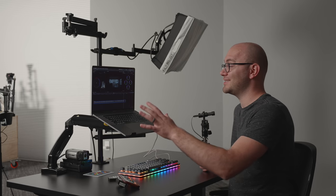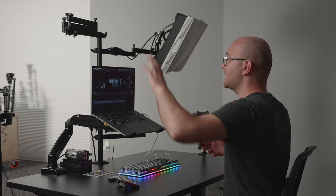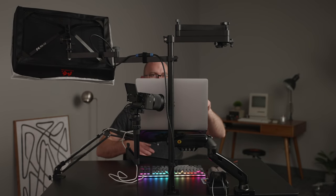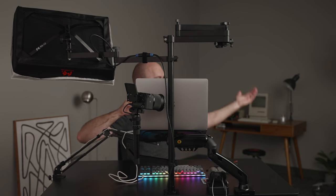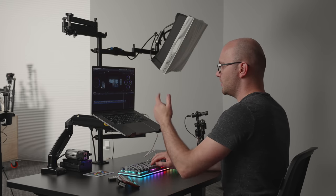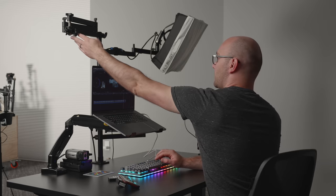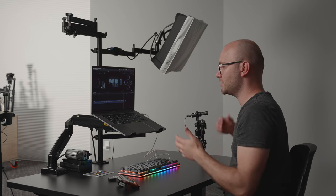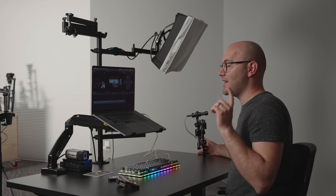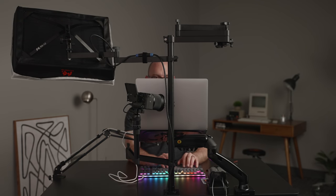Here we have everything set up. You'll notice we've got our stand here in the middle — you can see it on this camera as well as that camera over there. We've got the $100 stand. I've got a light on one arm, and the camera is currently behind my monitor, kind of hidden away. I have a laptop here, but you could have a monitor instead. We've got an arm up top which we'll talk about later, and I've clamped the microphone arm to the desk, which frees up another arm. So this is kind of a working, no-camera mode.